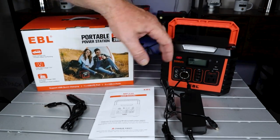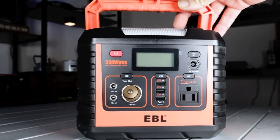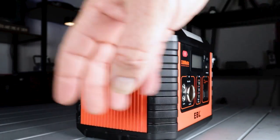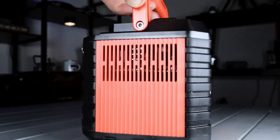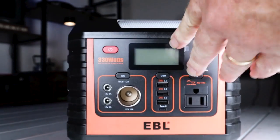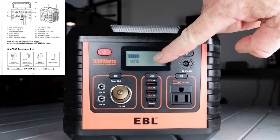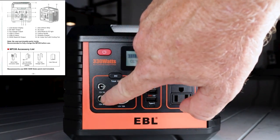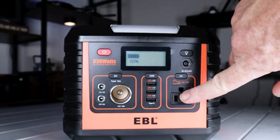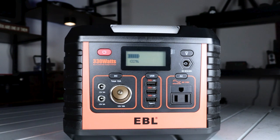This EBL 330 Watt battery bank is very well built and well put together. You have a nice handle here to grip the unit, pick it up, and move it around. On the corners you have all rubber backings to protect it. You have a vent, a fan, and on the very top is your cell phone charger. On the front you have your power button, LCD display, two DC outputs, a car charger port, a USB-C port, three USB 3.0 ports, and a 110V AC outlet.